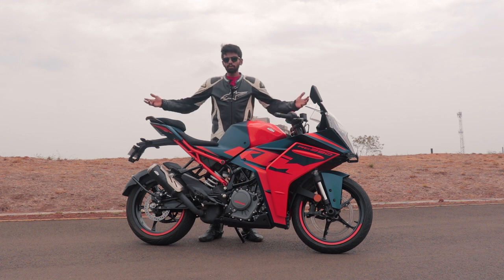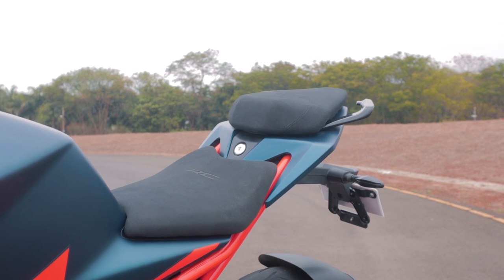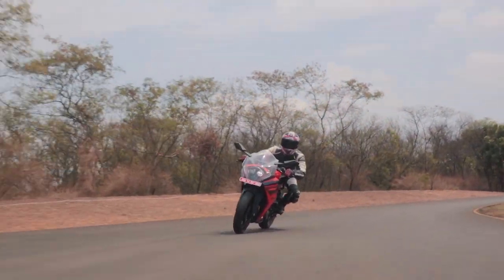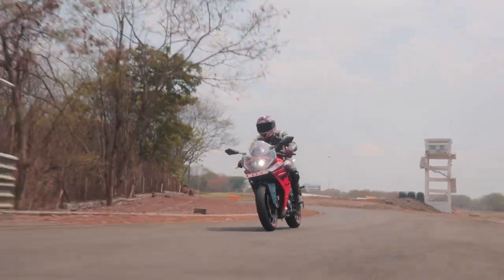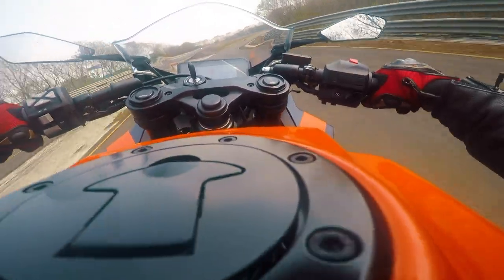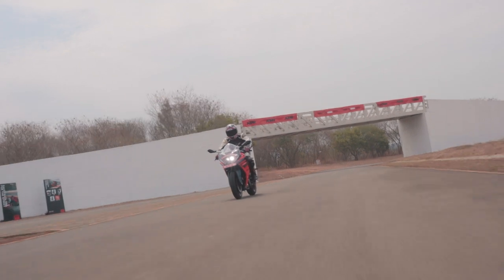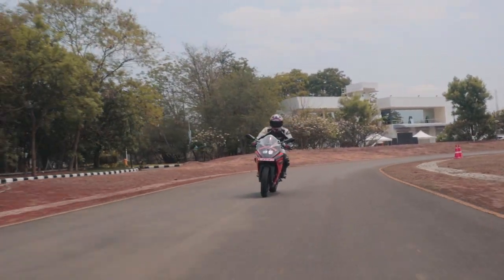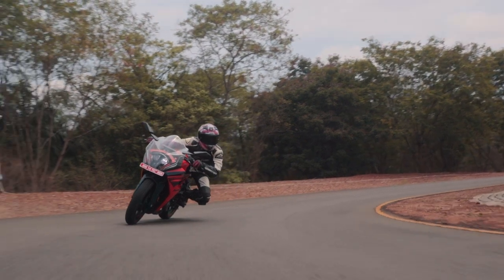The suspension is new. The seat is also new — where the older RC had what felt like a wooden plank, this new seat gives your backside proper support on longer rides. The main aim of the new-gen RC390 was to reduce unsprung mass: wheels, tyres, brakes and other components are significantly lighter. Even though it looks bigger, it's actually 1 kg lighter than the older gen. The new RC390 has two personalities — unlike its older brother which was a one-trick pony, this is more usable every day due to better ergonomics, without compromising its agile, precise nature on the track. The RC390 is the ultimate track weapon for India.